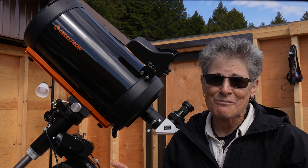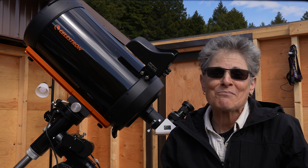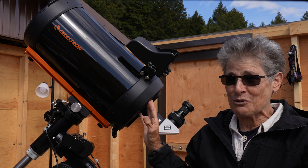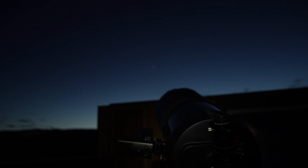I can't confirm that with any personal experience, but I can confirm that this is a great telescope for lunar or planetary imaging or viewing.